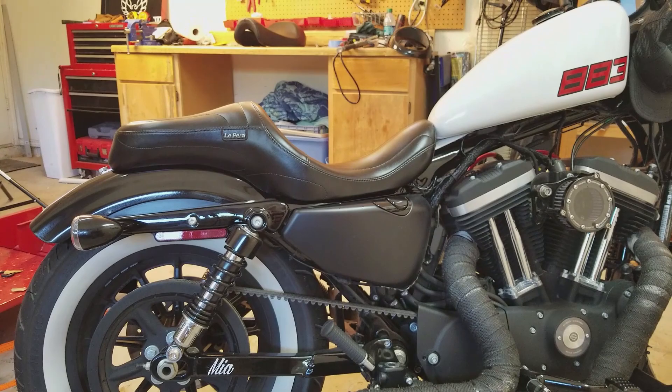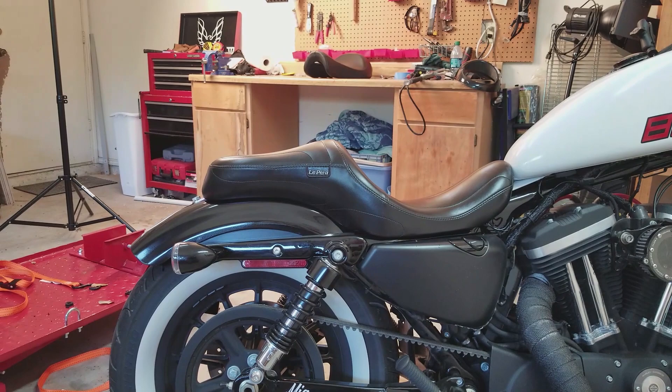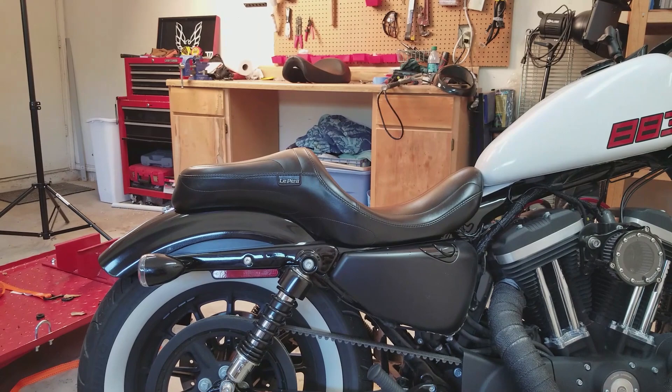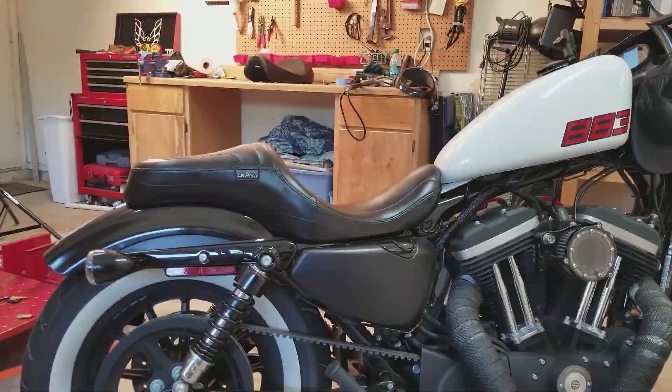One con I have — and this is more for passengers — if you look at the back, it kind of slopes down towards the rear, which pretty much causes your passenger to be slipping off all the time. I think if they had raised it up a bit more it would have been a much better passenger seat. That said, the lower back support for the rider is well worth it. If you're doing a lot of two-up rides this might not be the seat for you, but if you do occasional rides or have a sissy bar on the bike, that could actually work in your benefit.